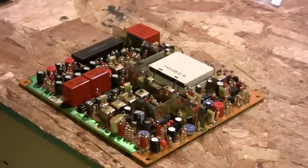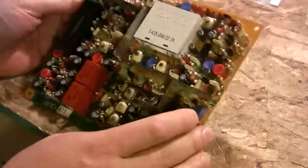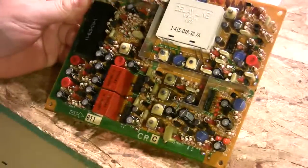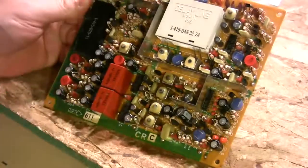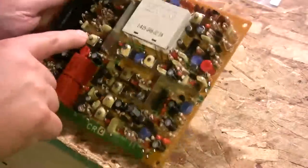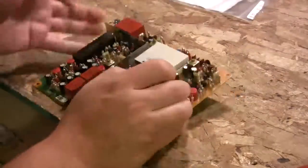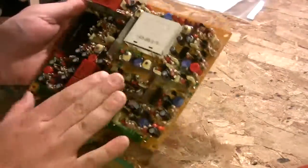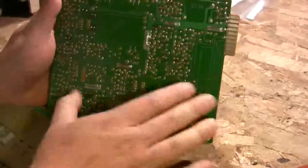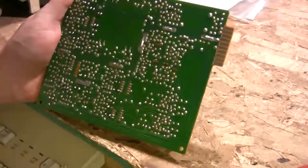I've already got some of the capacitors replaced on this board — this is the Promo board, which is going to be very integral to the camera working properly. I didn't have any 47 microfarad caps, so I replaced everything else other than a couple 10 microfarads I didn't have. These circuit boards are actually pretty easy to work on compared to newer ones — they're only single layer, so they work quite well with standard tools.